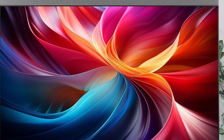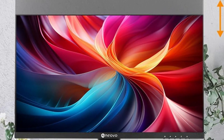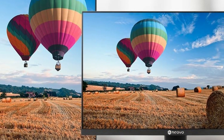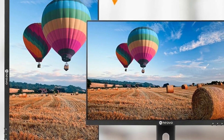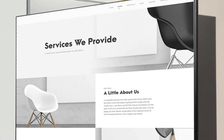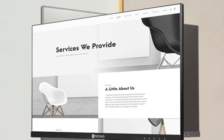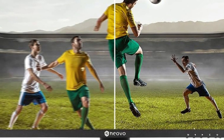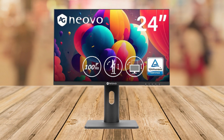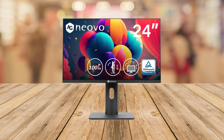Hey there, gamers and tech enthusiasts. Today, we're diving into the AG Neovo MH2403 24-inch monitor, a powerhouse of visual performance and ergonomic design. Whether you're upgrading your gaming setup or enhancing your workspace, this monitor packs a punch with features that cater to both productivity and immersive entertainment. First off, let's talk about why the AG Neovo MH2403 deserves a spot on your desk.